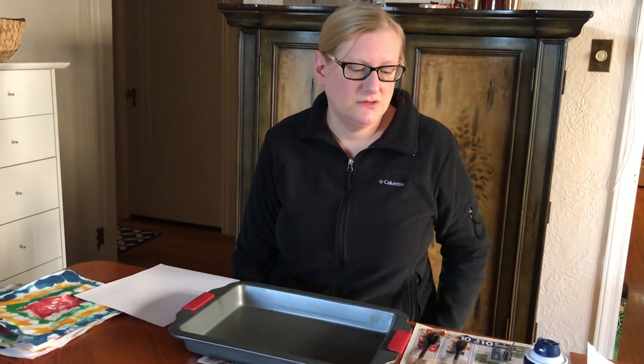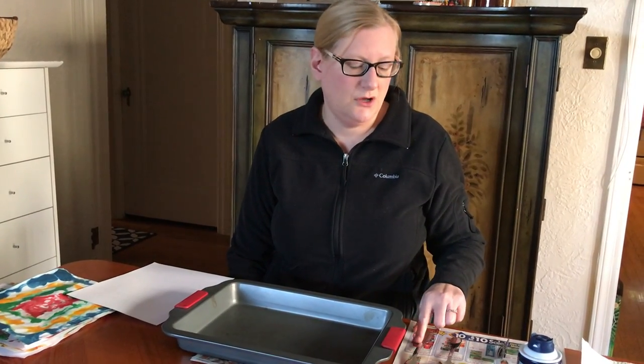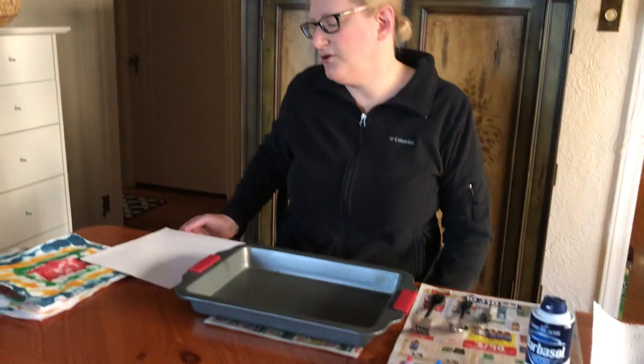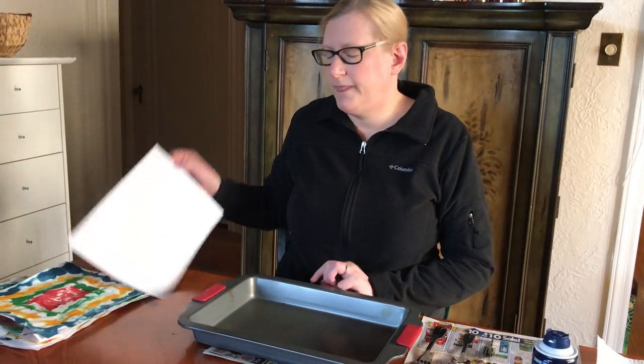What you're going to need for this project is a can of shaving cream — just regular shaving cream — food coloring, a spoon, a fork, some tweezers, lay down some newspaper, and you'll also need a pan and a piece of white copy paper, just regular copy paper.